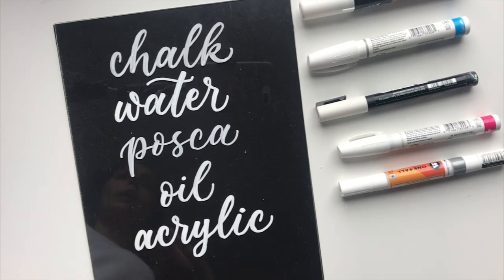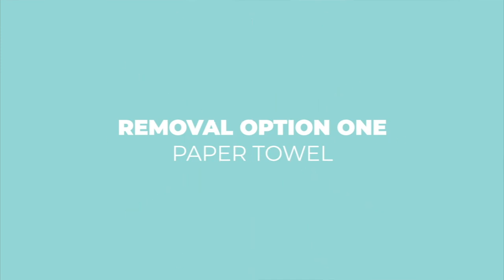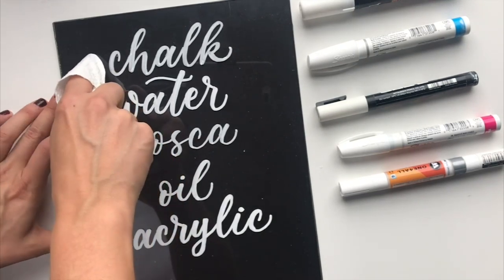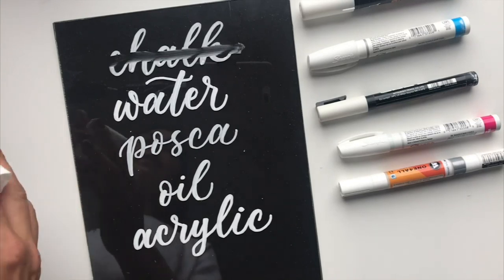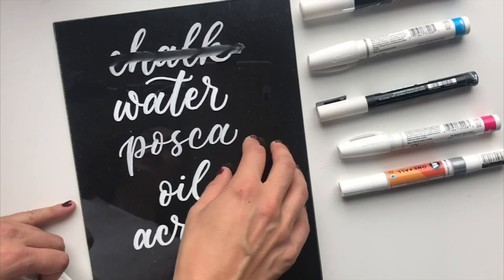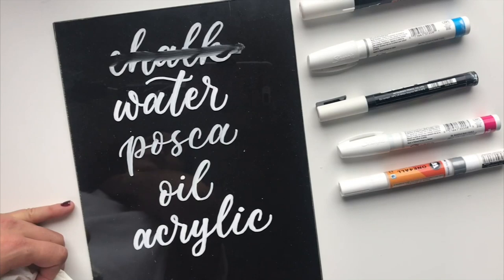If you have a client who wants their lettering to be removable so the sign can be reused, chalk is a really good option. To remove it, just wrap a dry paper towel around your finger, put a little pressure on it, and slide it across — the chalk comes right off. It's a big advantage if you're not worried about people touching the sign, since you can easily change up the lettering and use it many many times.